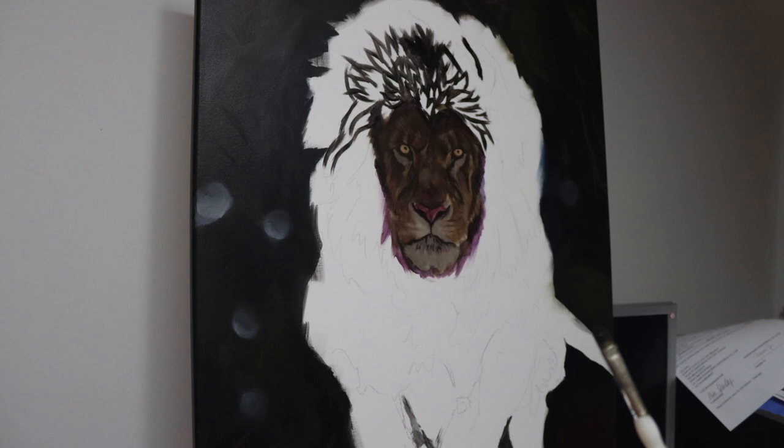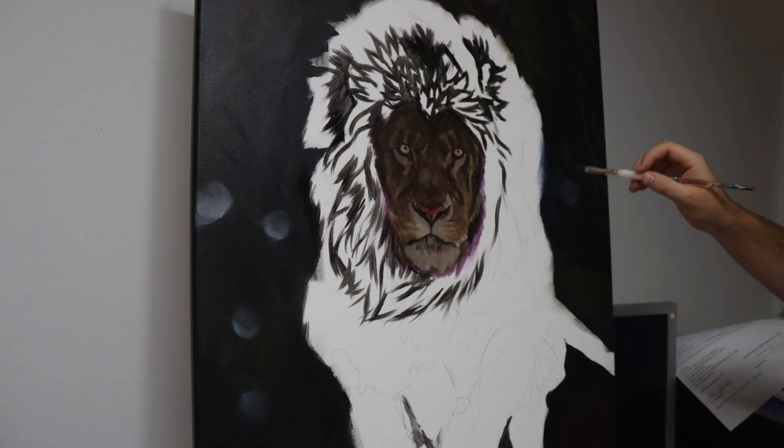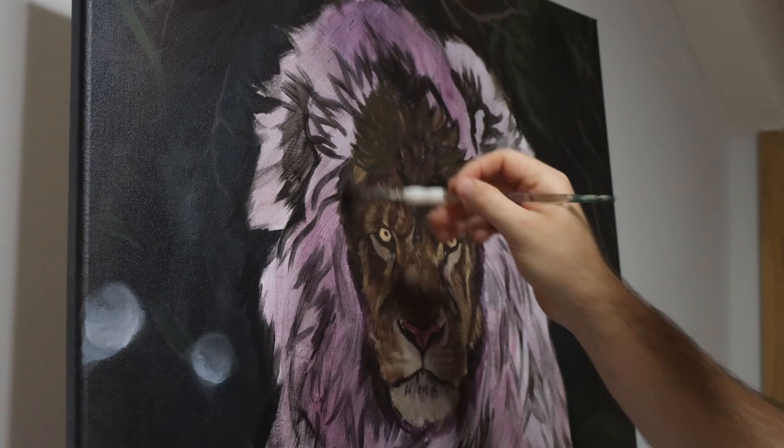For the next section I'm just using black paint thinned down and I'm just blocking in the big chunks of the hair. For this level of work and this stage I'm at, I'm only thinking about the big shapes of the fur — which direction do I want to go, where do I want the clumps? I'm not thinking about all the individual details, just drawing in those big shapes.